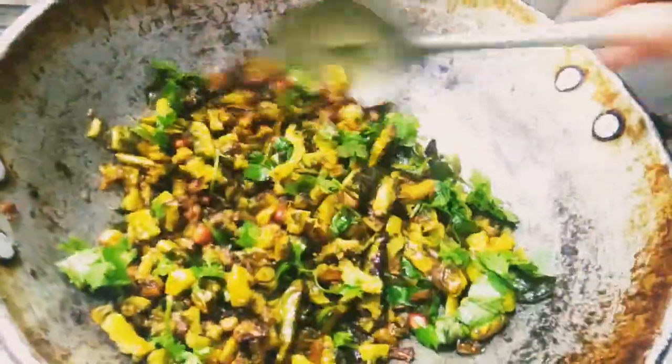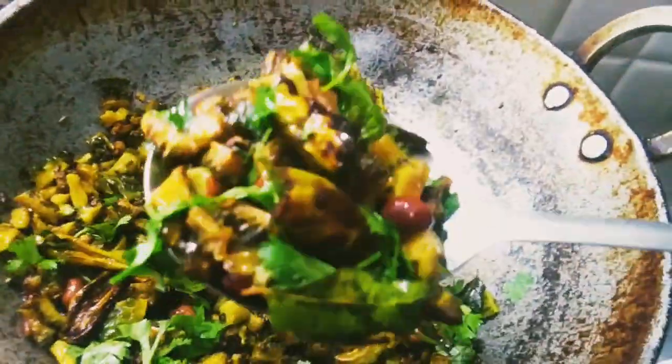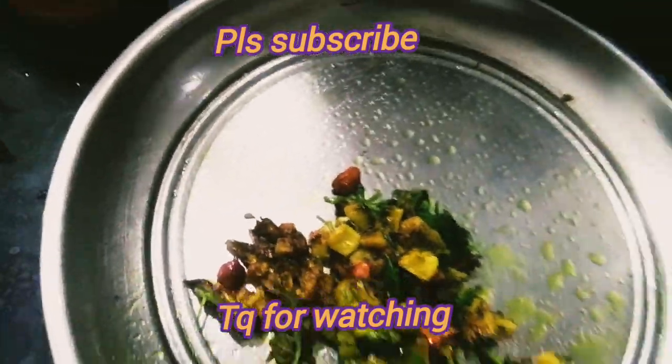Thank you. This is the recipe. Don't forget to like it. Don't forget to try it. Thank you for watching. Please subscribe to the YouTube channel. Bye friends!